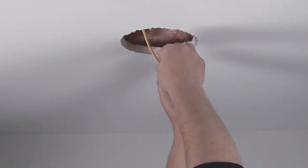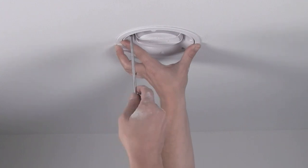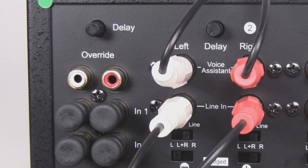Simply install the mounting kit for your Alexa device and use the included hardware to both power the Alexa device and send its audio signal over the single Cat5 cable back to your ADS-enabled amplifier. There, it connects to the voice assistant inputs of the amp channels powering the speakers in that zone.